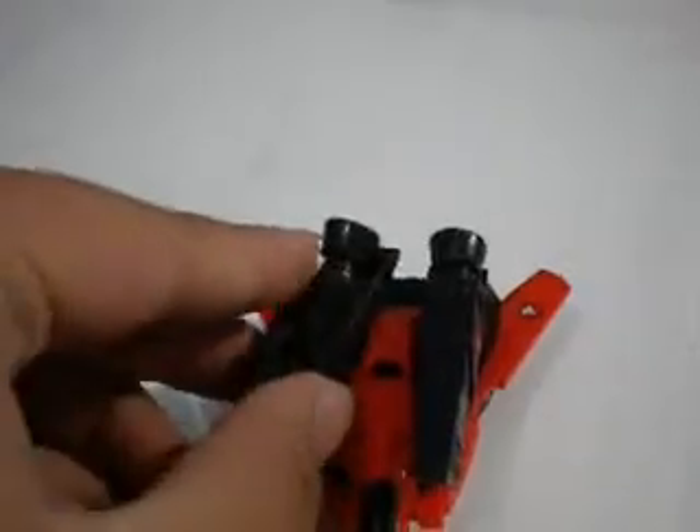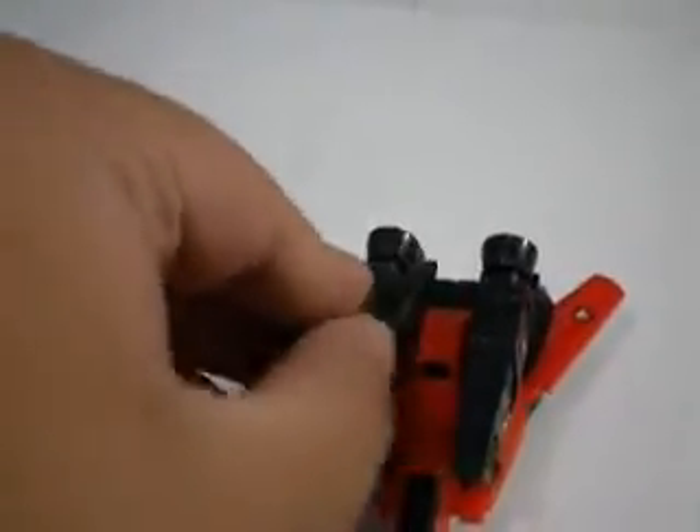He also has his guns. His guns are removable — they come in pegs right here, which basically means you could interchange their guns.